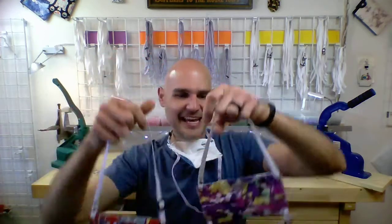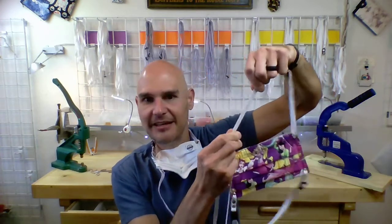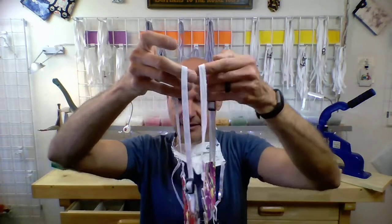My adjustable straps come in two types of materials. The first one is elastic — the stretchy material. The second material is cotton twill, so it's thin, flat cotton rope. They're exactly the same width. When I talk about the features, everything is exactly the same — it's just you get to pick which type of strap material you'd like. There are videos with pros and cons on both to check out.